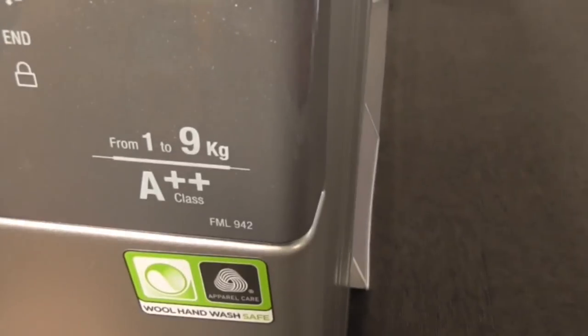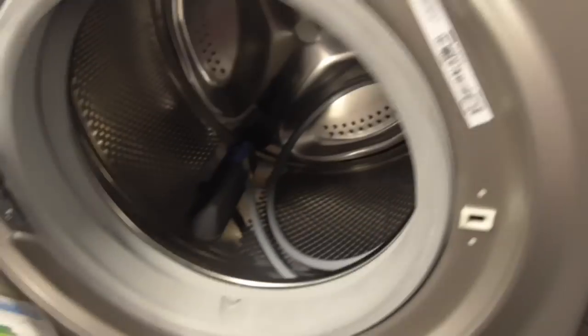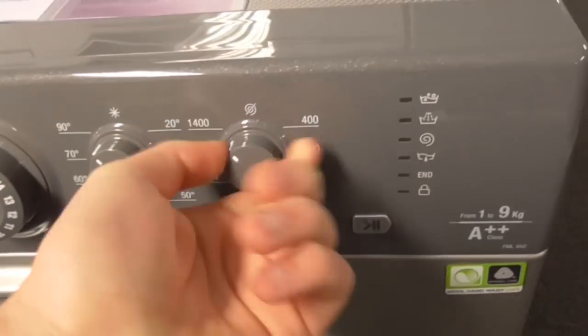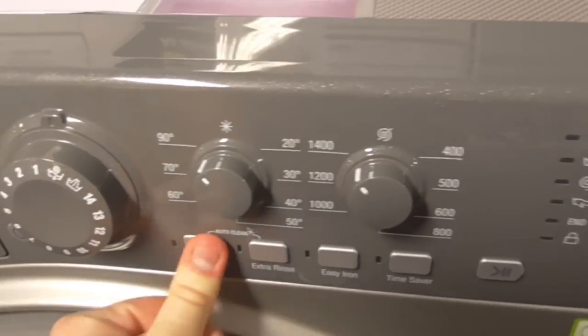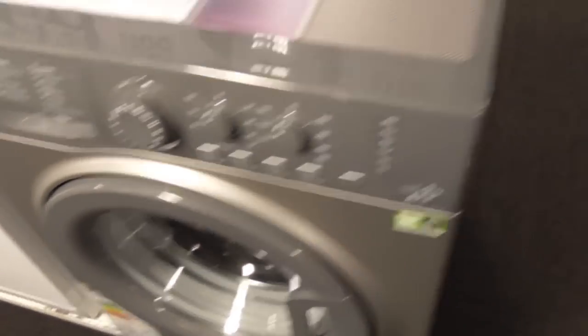We've got another Hotpeen here. This one is 1A KG WAX FMLA42, but this one's 8KG. This one's in silver. This one's also £4,000. It's not even turned on.